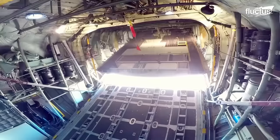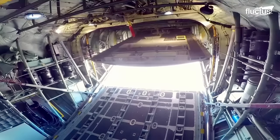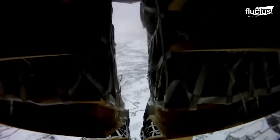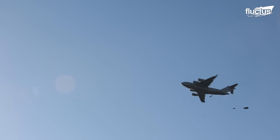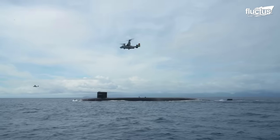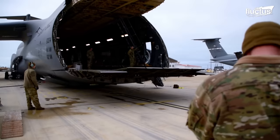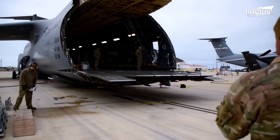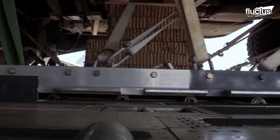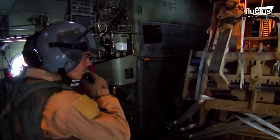Hello everyone and welcome back to the Flectish Channel. The concept of airdrops has been around for decades. Freighters were designed with rear access ramps that could be lowered in flight and special flooring with metal rollers allowing smooth ejection of heavy equipment.